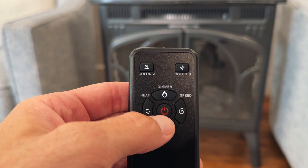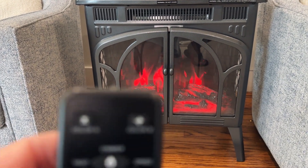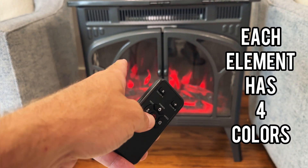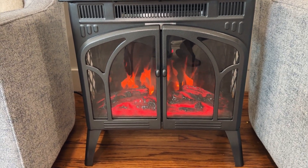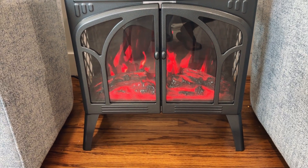Let's go ahead and fire it up — we're going to hit the power button right in the middle. Awesome! So we have four different colors for each of the two elements: the flame element and the wood element. We'll scroll through the four different colors for the flame element, back to one, and then scroll through the four different color options for the wood element. We can mix and match these however we want.